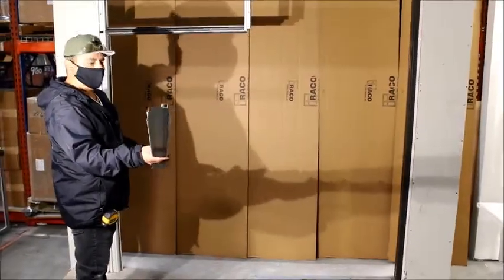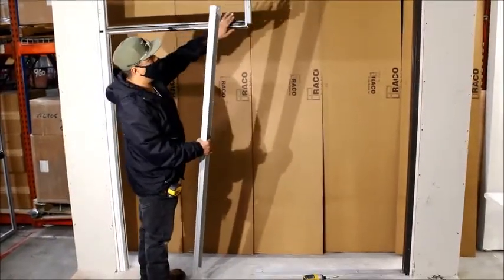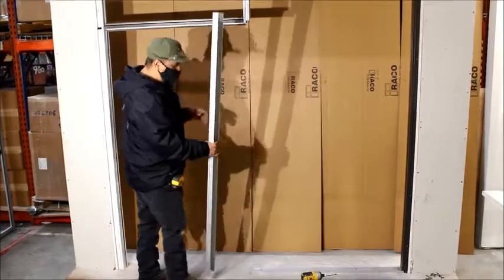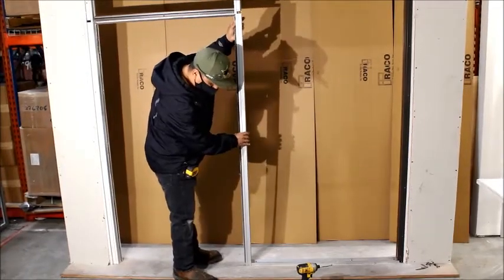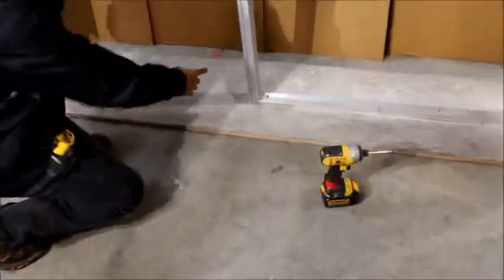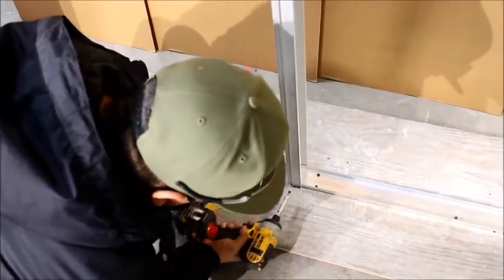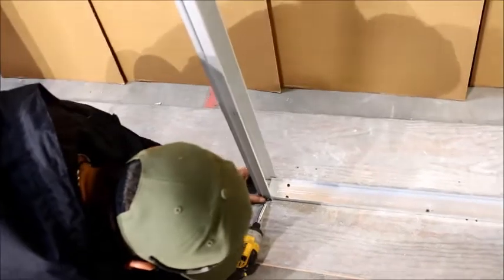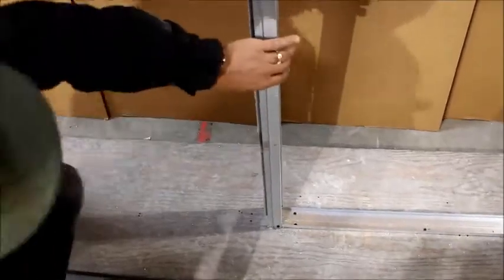Now we're going to install our other strike jam. We have one already on there, and we'll go right here. They're the same measurement — remember we set everything up because we're level on top. Go ahead and use your notch to put it in this side. Get this lined up, and before you push it all the way in, on the 36 and a half it'll give you a little gap. I did mark my 36 from the face over here to the face over here. Then pull it back to where you need it, put a screw to set it in place. Do the same thing on the other side, then we're on to the next step.